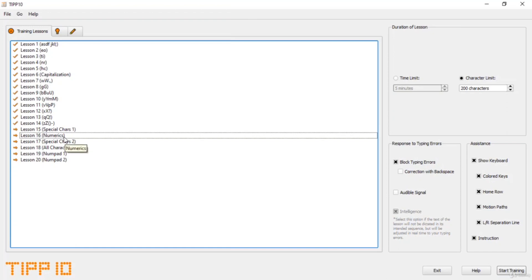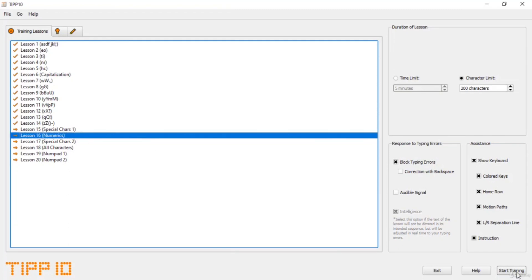This is Tip 10 and here is the numerics lesson, Lesson 16. We are going to skip the special characters 1, because special characters 2 will cover both special characters 1 and 2 — that means all of the special characters. So let's start the training on numerics.